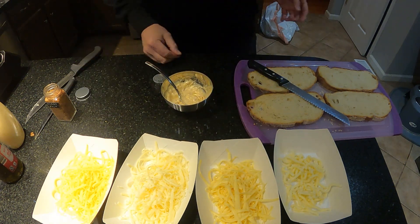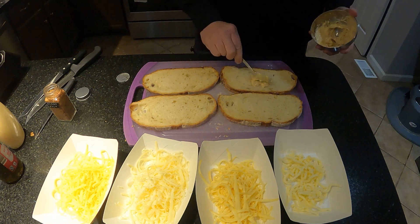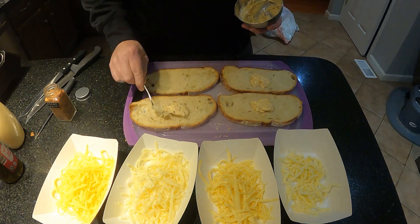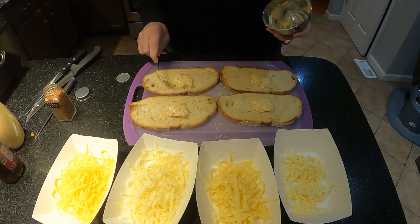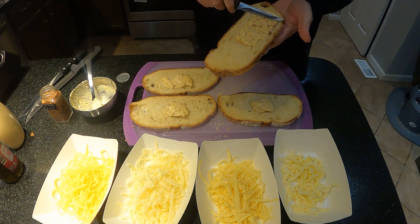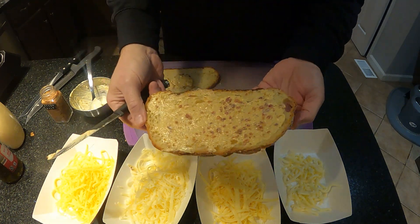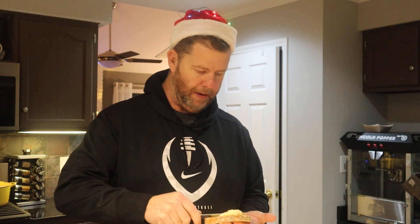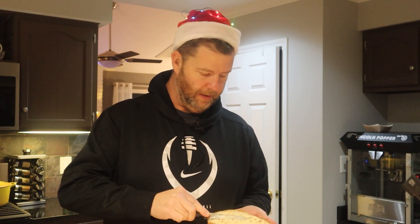That looks pretty good. We're gonna put that on the outside of the bread and toast that bad boy up. Let's get that slathered on there. Since it's got bacon in it, we're not gonna hold back — we're gonna slather that up on there. Beautiful! Once we get the rest of them mayonnaise-bacon-stuffed, we'll build these up, get them on the griddle and give them a try.